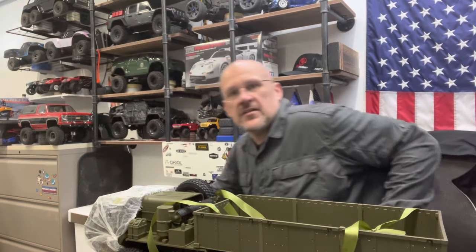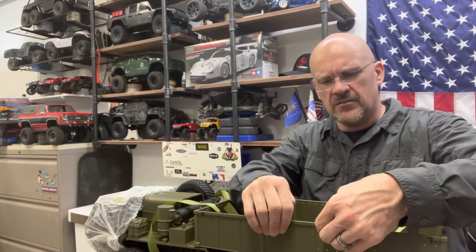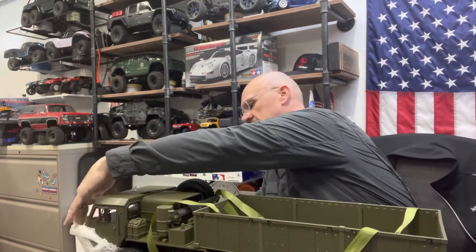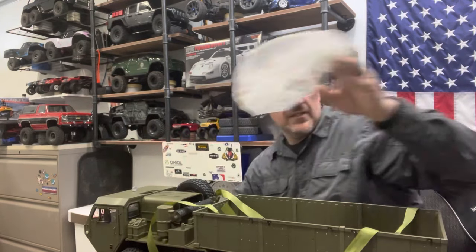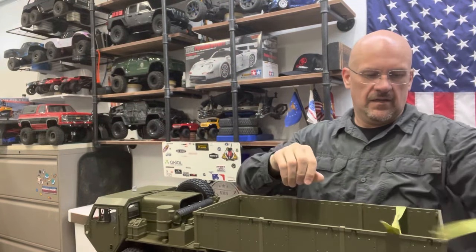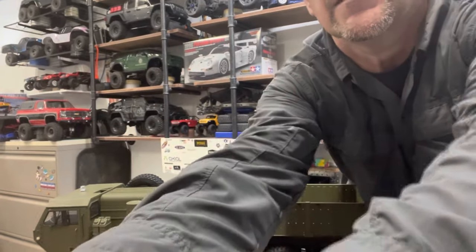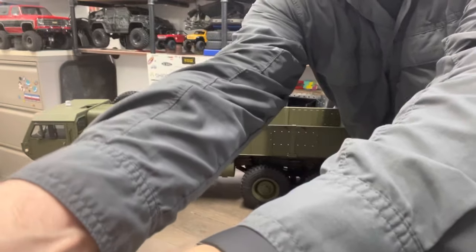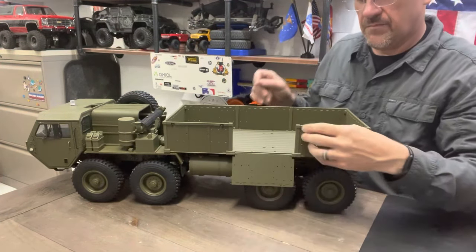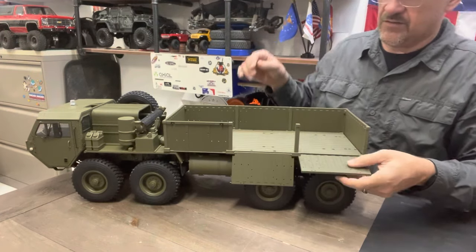I'm going to do some lighting upgrades on it, probably going to throw some paint on it eventually. I've got a few other ideas I'm not sure I'll be able to do, so I won't speculate. This one did come with the full light and sound kit on it. On the sides here it does have these little spring-loaded pieces — you tilt them up, push them in, and these all fold flat down.